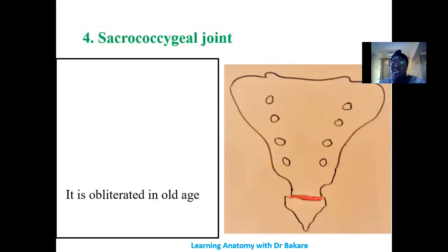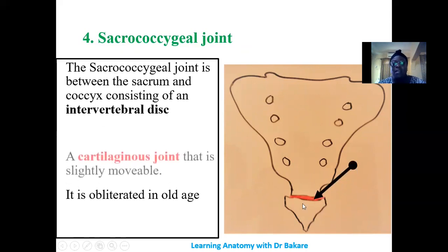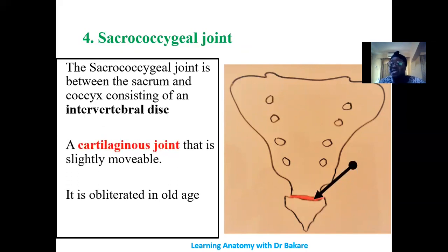The sacrococcygeal joint joins the sacrum with the coccyx, connected by an intervertebral disc just as we have in the upper vertebral column. It is also a cartilaginous type of joint, as seen between the lumbar vertebra and the sacrum. These joints tend to be obliterated in old age.